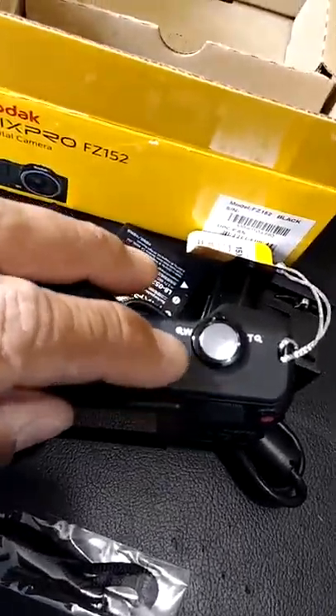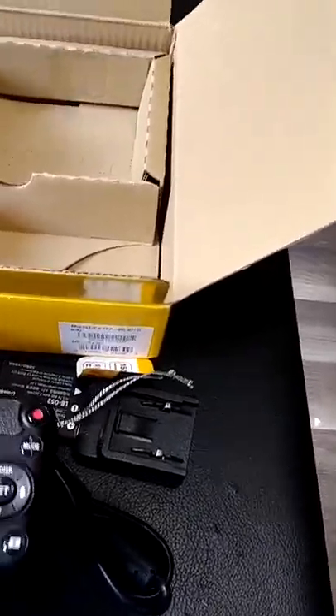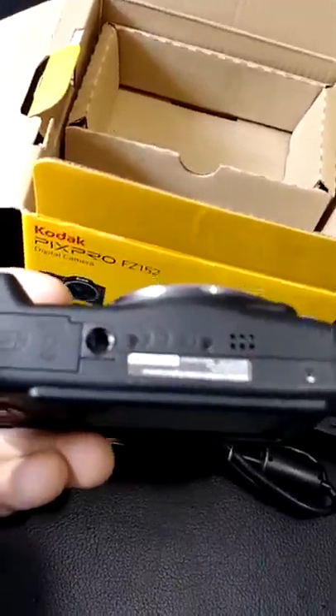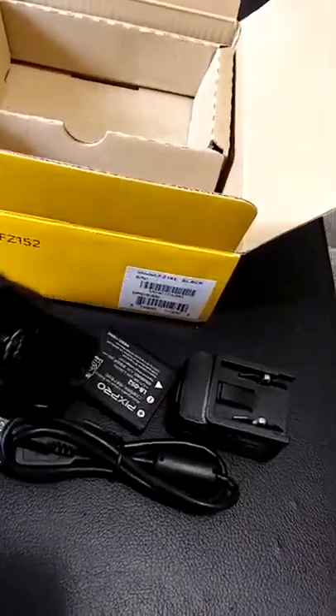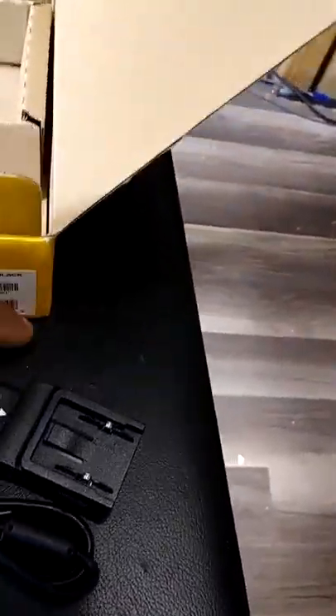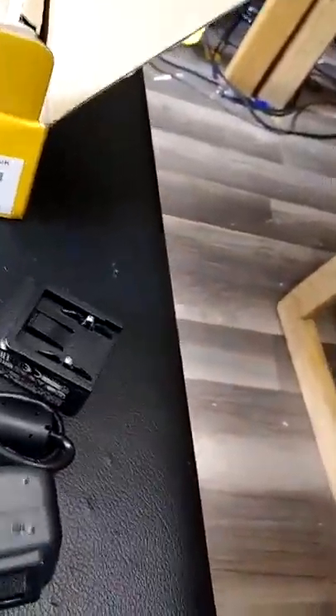Oh wait — you have to put the battery in first. I'm not quite sure how to do that yet without reading the instructions. Let me find the battery compartment. Let's open this little spot here — this could be it. Yes, that looks like where the battery goes. Let's go ahead and insert the battery — it looks like it only fits one way. There it is, slide it into the slot.